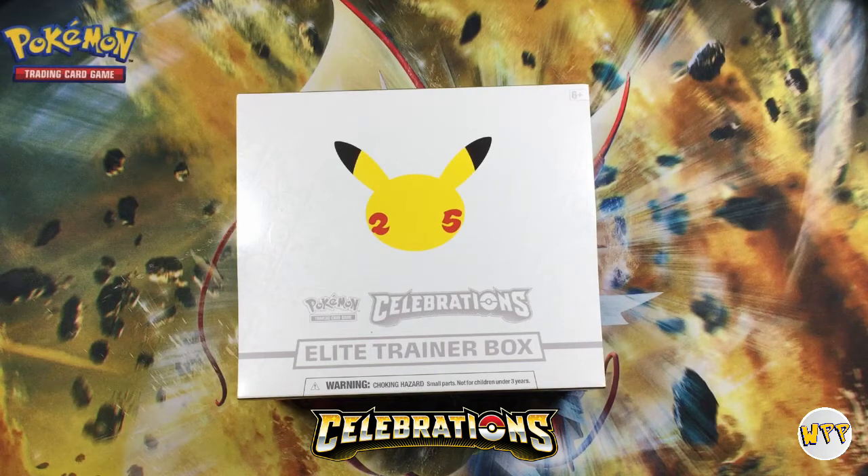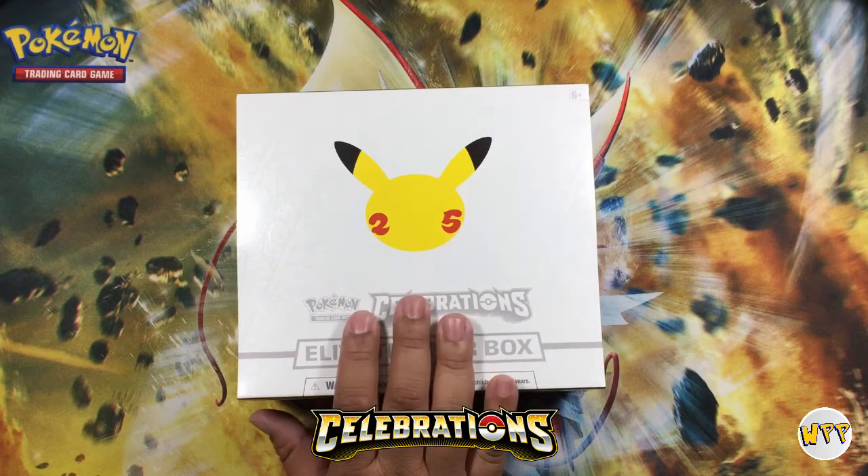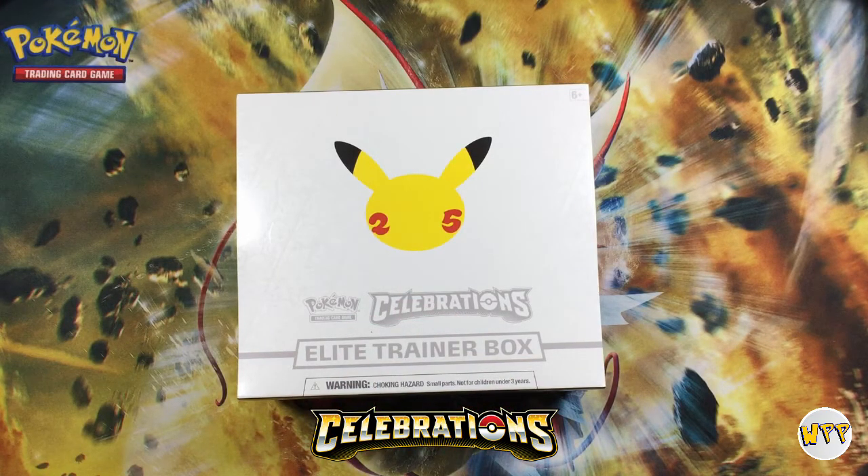Welcome back to another episode of We Play Pokemon. We're super excited — it is the 25th anniversary for Pokemon and their set is called Celebrations, number 25, the cheeks of Pikachu. Today we have Jordyn. Jordyn was excited to be a part of this video; she wanted to see what Pokemon 25 is all about.